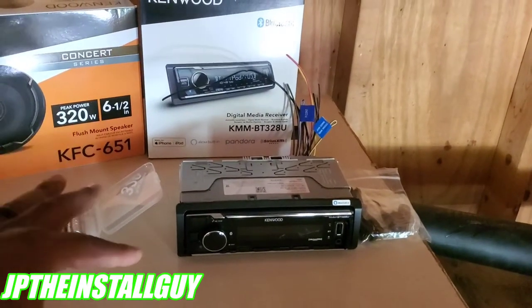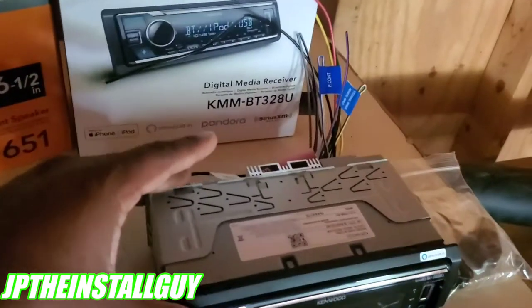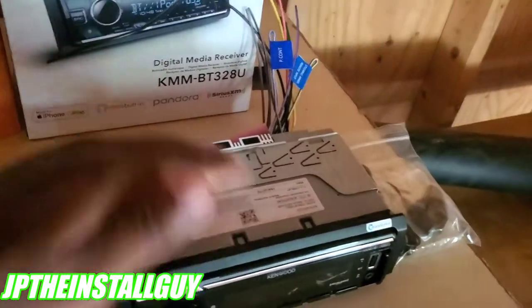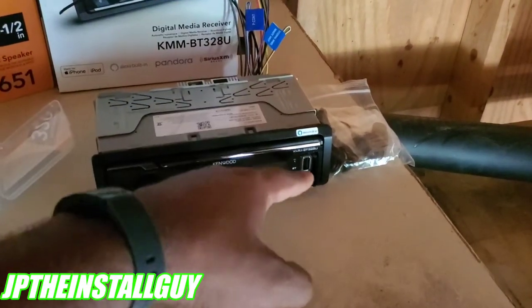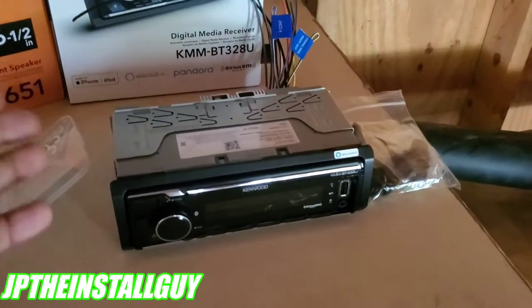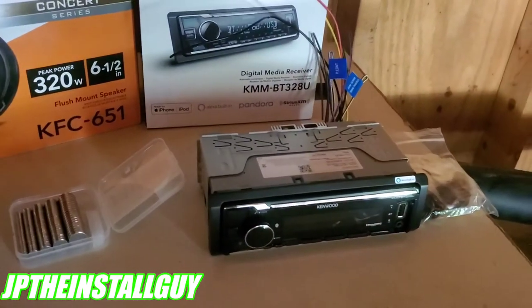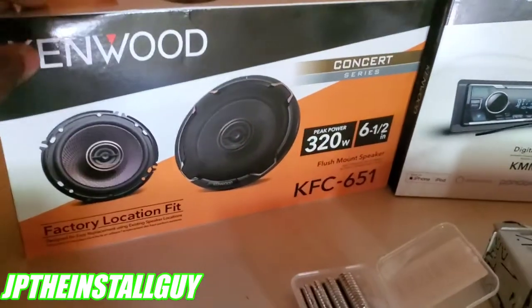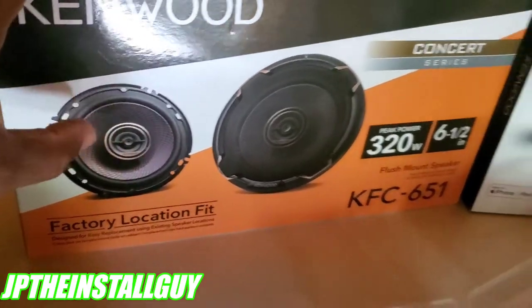So I just went and got a regular digital media streamer. This is the KMM-BT328U. There's no CD player — some people call these mech-less units because they're half the size because there's no CD player component on the inside. But either way, it does Bluetooth, USB, auxiliary, HD radio if you want it. And that's pretty much all we need because we're just going to pair our phones up to it just like we do our Bluetooth speaker.